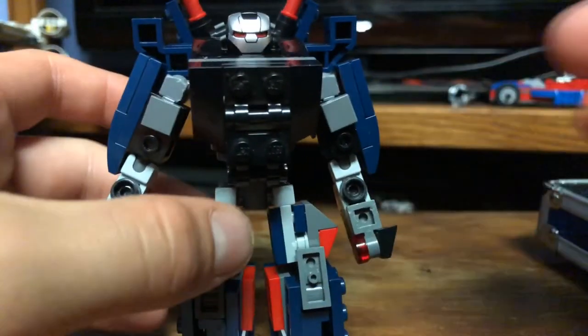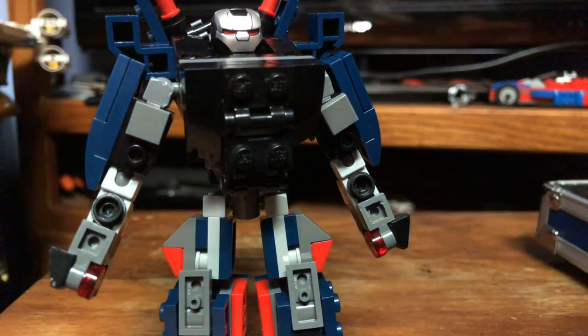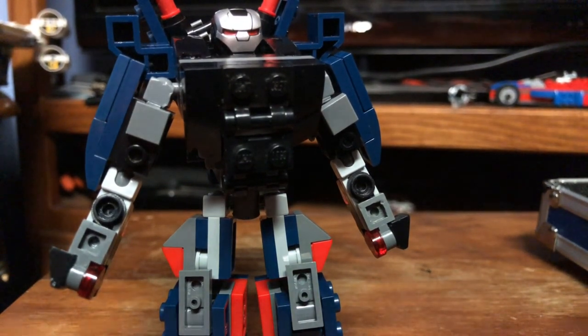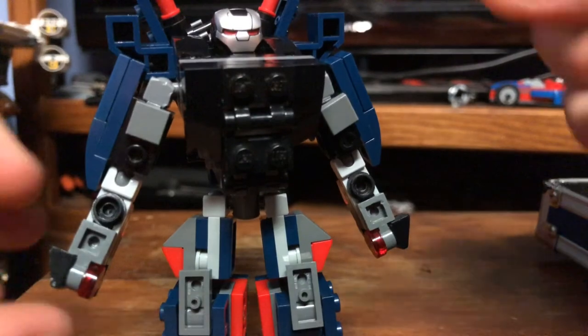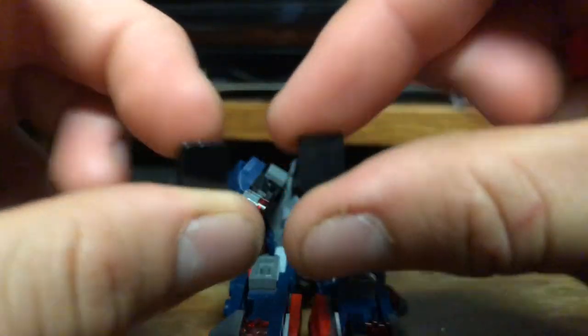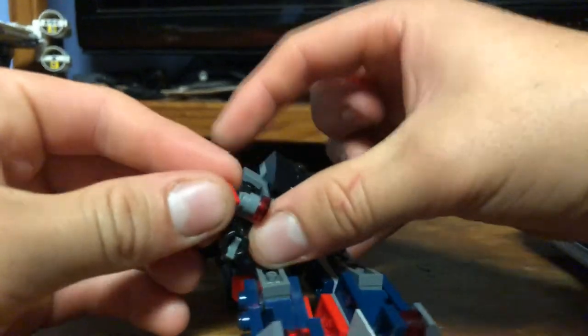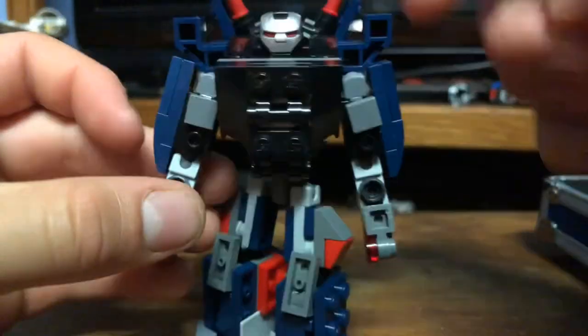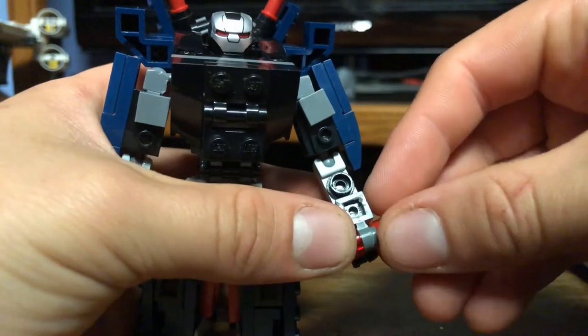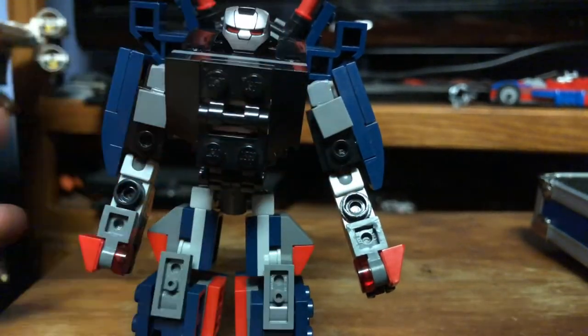One bad thing about these legs is they do fall off pretty easily despite being some pretty cool wing legs. I also forgot to do one vital step in the process: you want to take off the hands and change these to red because that is more accurate, comparable to the photo of Iron Patriot on the internet.